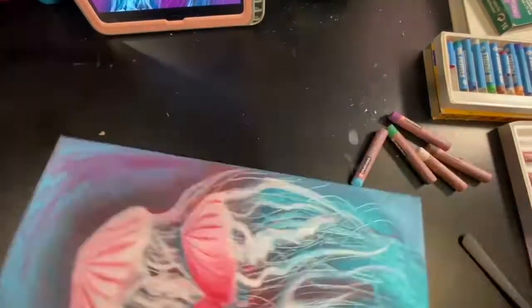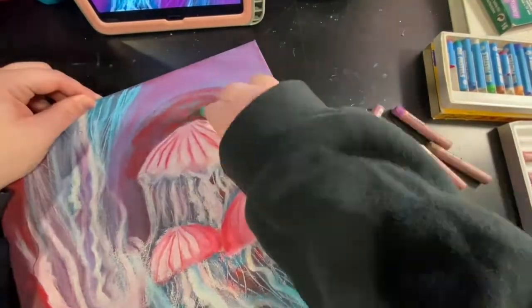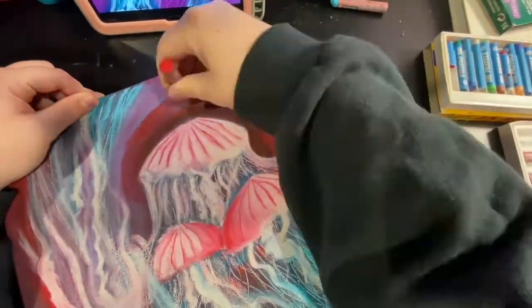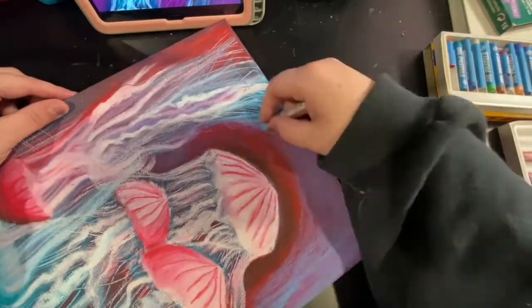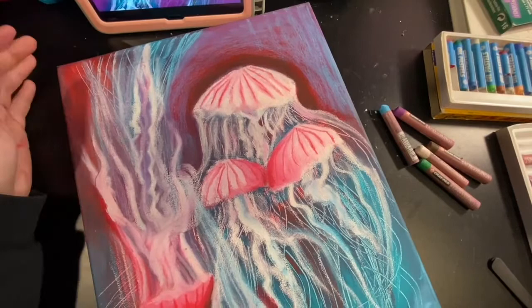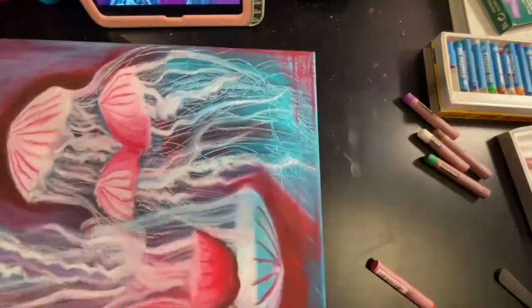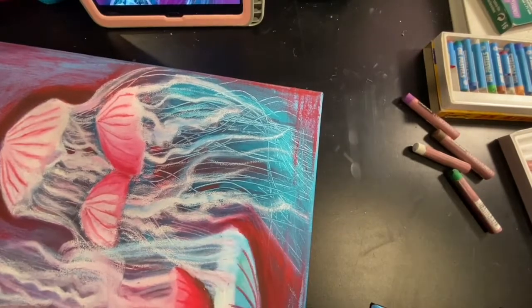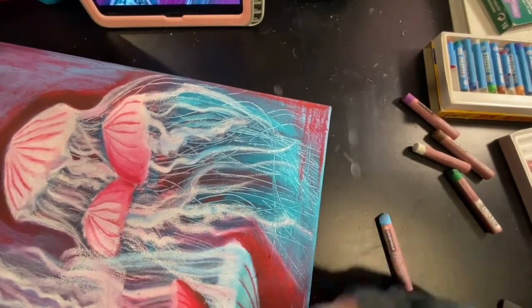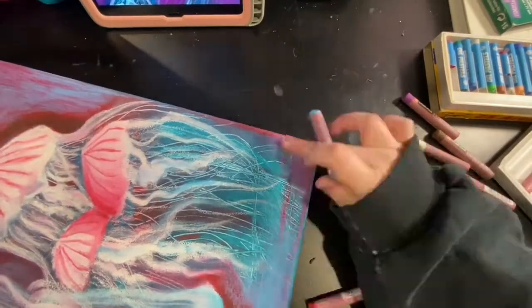I didn't like how that looked brightened up, so I decided to tone it back down. Again, I don't think I will do this when I actually teach the lesson — I will probably redo this for an actual demo video. And then at the very end of this video, you can see the final photo of my jellyfish underwater scene. Thank you.